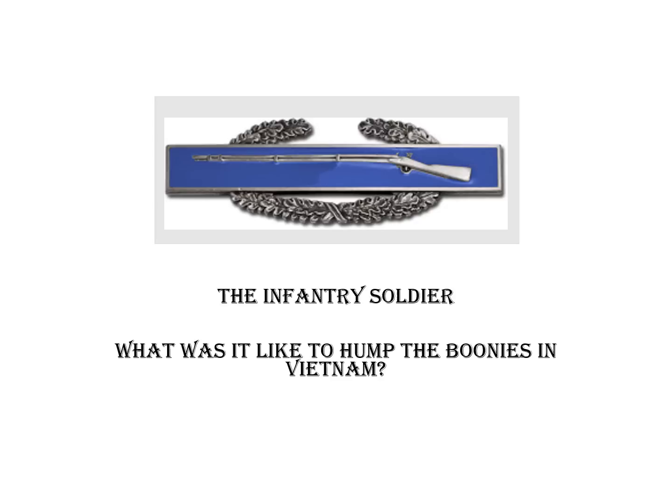This presentation should answer these four questions: What was it like for these young grunts to hump through the countryside while carrying a rucksack and other supplies weighing almost as much as they did? What did they carry in the bush? Was it more difficult to hump in one area of the country versus another? Did it get any easier over time?